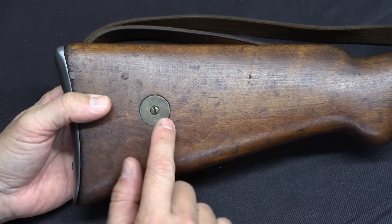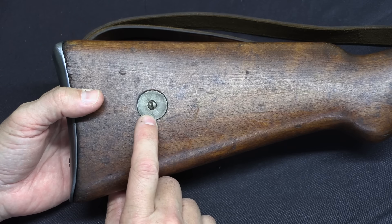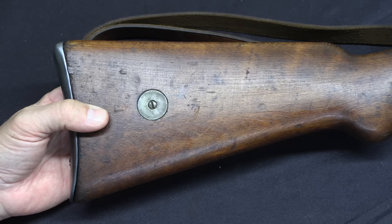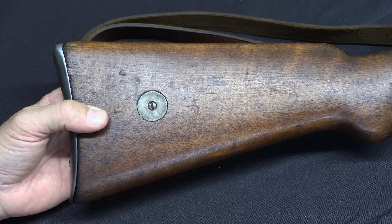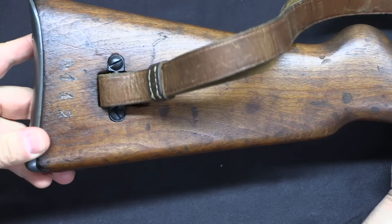Before we go I should also just point out this stock disc — it's there for unit markings if you want to put them on. This was only in use for really quite early production of the .38As, and it goes away quickly. Also not something that is readily found on these guns.